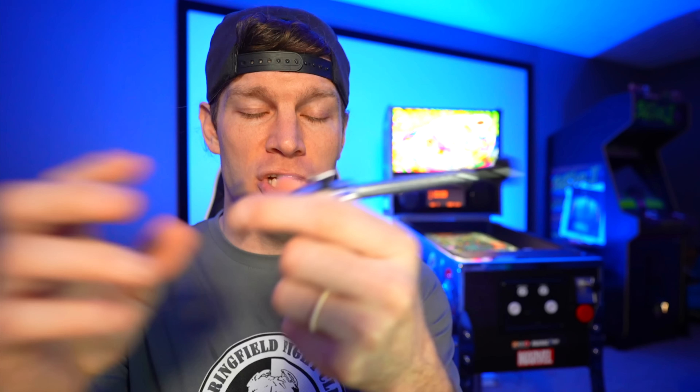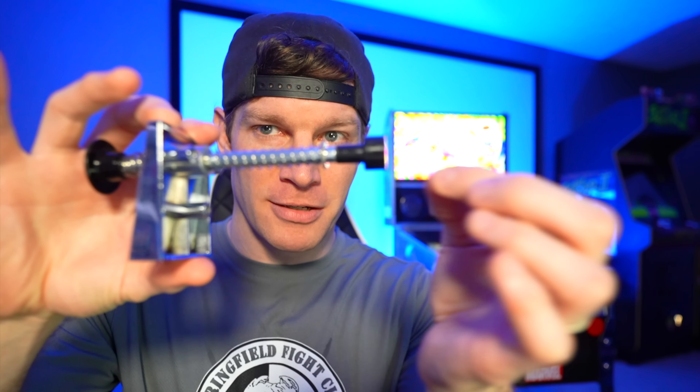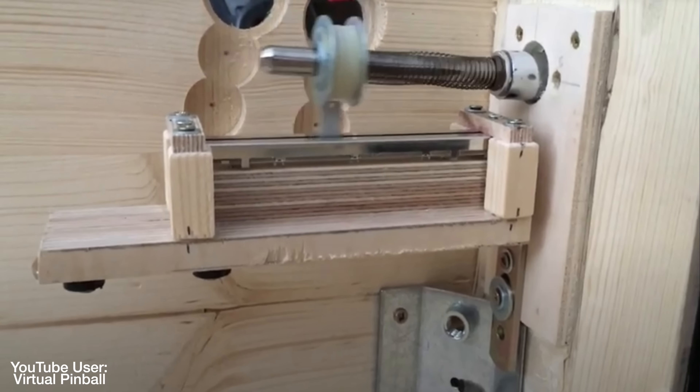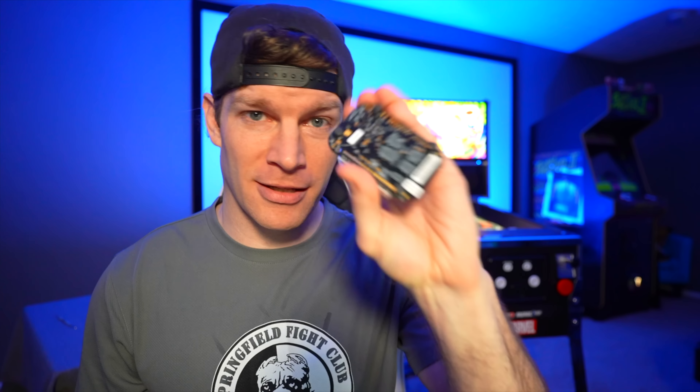To get the stock plunger working with this board you'll essentially have to buy a little potentiometer, rig it underneath the plunger, and connect it with a cotter pin so pulling back on the plunger also pulls back on the potentiometer slider. That runs about $50, plus $25-$30 for the board — so around $80 to $90 in parts and accessories to get the stock plunger working with the KL25Z board.